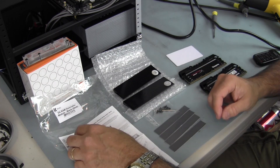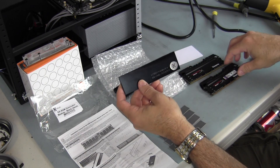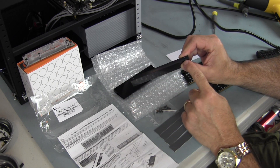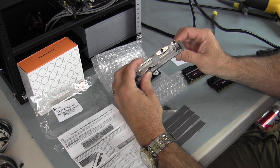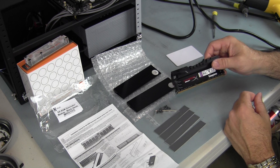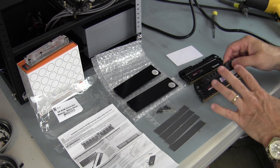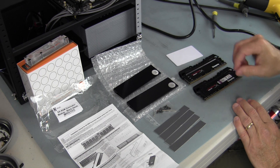Since then, EK has come out with these Dominator modules, which basically replace the skins on your RAM. These new skins have mounting points so you can screw in the EK Dominator water blocks. I'm going to show you how to remove the skin off of a memory module. I have a Kingston HyperX Beast that I'm going to take apart, and I'll talk about how I do it on this one — hopefully that will help you understand what you need to do for other RAM.